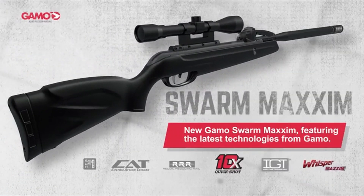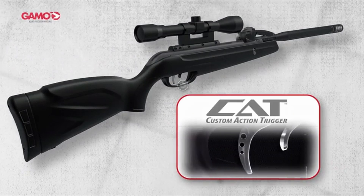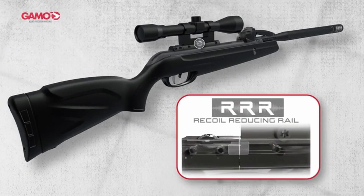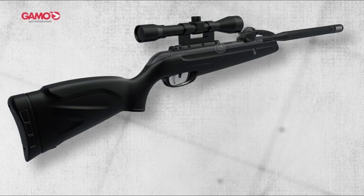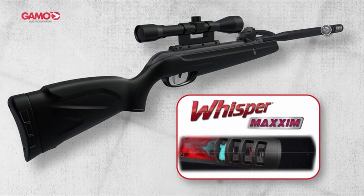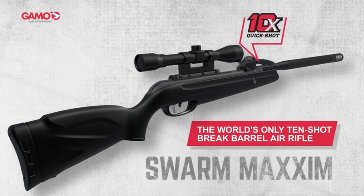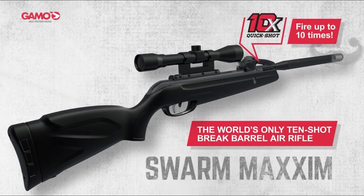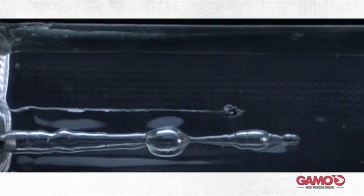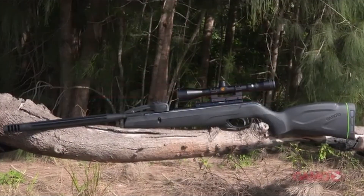While the GAMO Swarm Maxim is one of the quietest springers out there, it's not silent — it registers at 104 decibels, which is still significantly quieter than most other springers. So if you're shooting in a backyard or quiet area, this could be a perfect choice. The built-in suppression system makes it a pleasure to shoot without making a scene. The gas-piston system instead of a traditional spring means smoother cocking, less vibration, and you can leave the gun cocked for longer periods without worrying about fatigue.